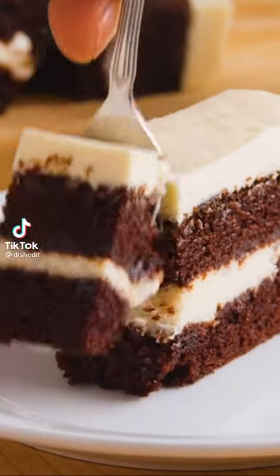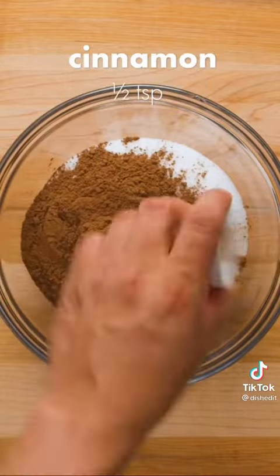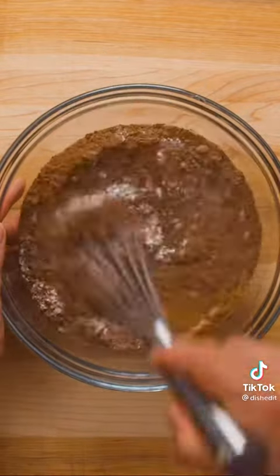This chocolate cake with white chocolate cream cheese icing is to die for. First combine all-purpose flour with granulated sugar, cocoa powder, cinnamon, baking soda, baking powder, and salt.